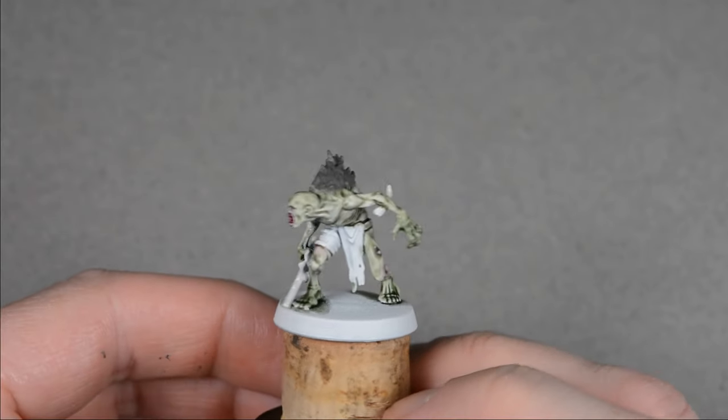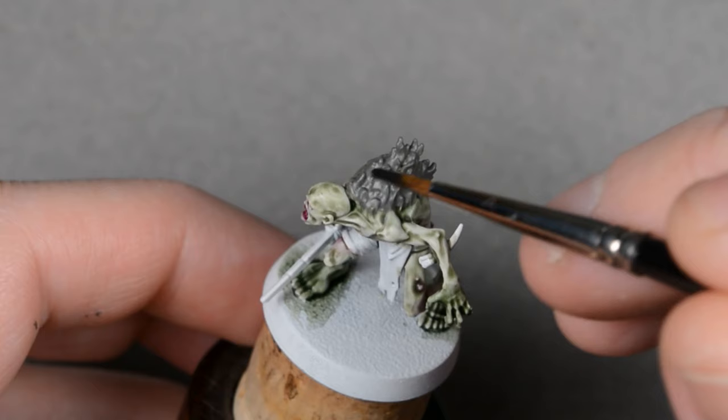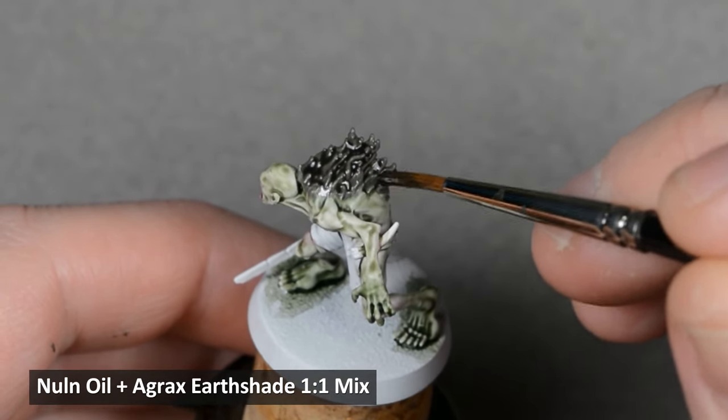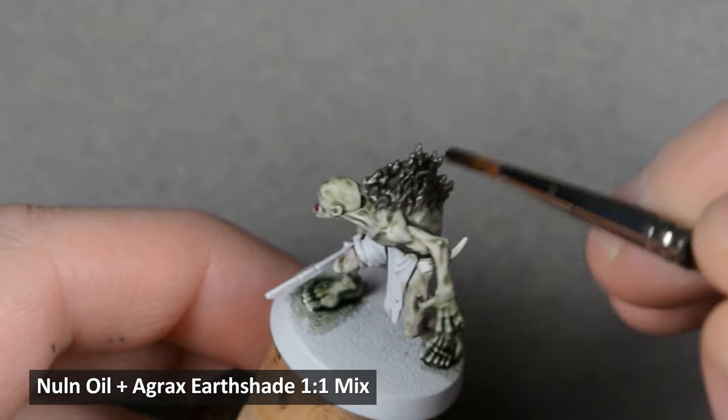After the first layer was dry, I applied a second coat. After the hair dried, I shaded it with a mix of equal parts Agrax Earthshade and Nuln Oil, which I affectionately call Armor Wash. I find this mix really useful, and I'd recommend mixing an entire pot of it.